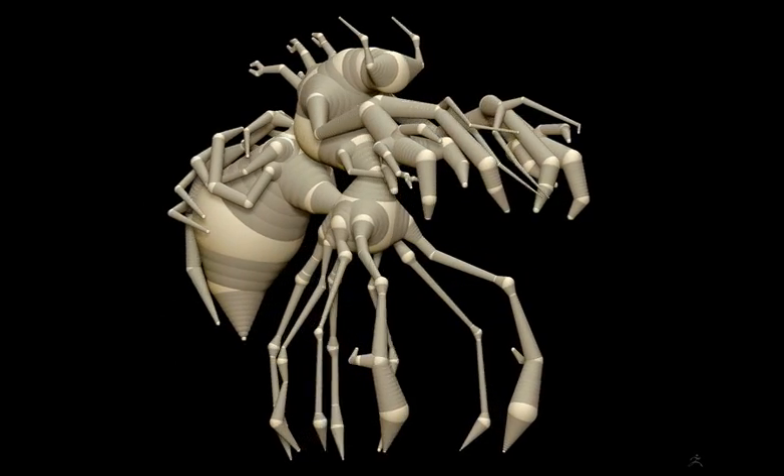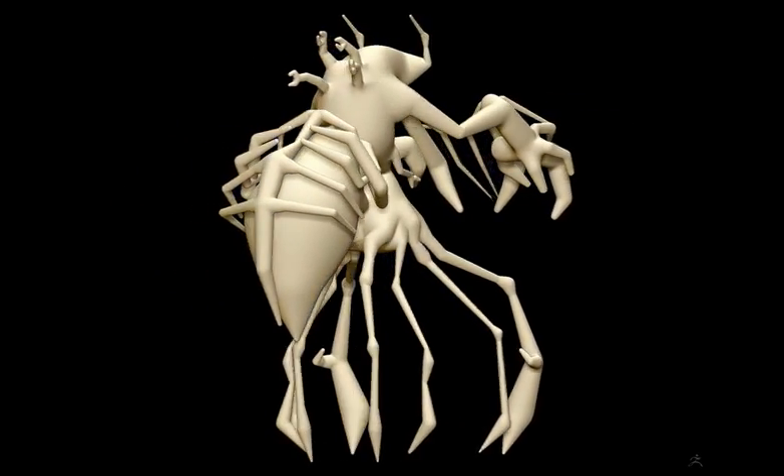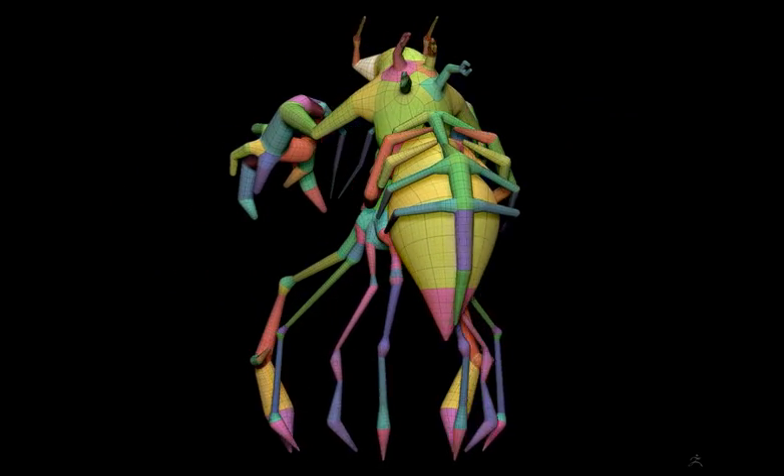With the release of ZBrush 3.5, we have introduced a new skinning method, which makes it even easier to create models with complex arrangements of limbs and features, all resulting in a clean mesh, ready for further detailing with ZBrush's powerful sculpting tools.